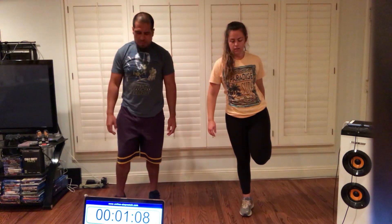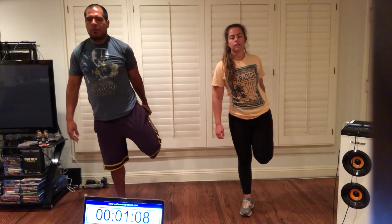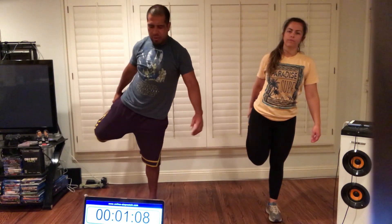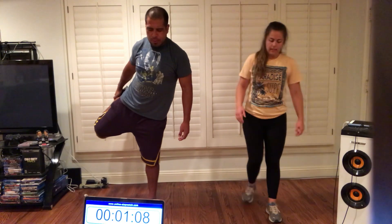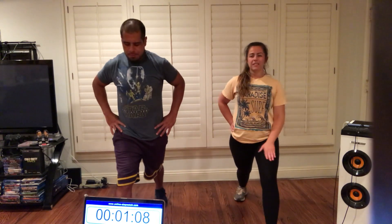Let's do our quadriceps stretch. Remember to breathe through your nose. Calm your body down. And switch. Let's do our calf stretch — one step forward. All of our toes are facing forward, hips are forward, bend slightly into that front leg, keep your back heel on the ground. Breathe. Switch.